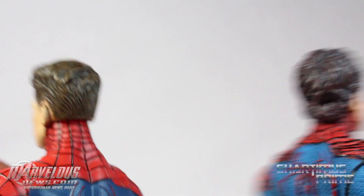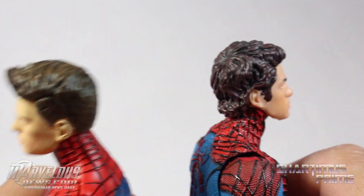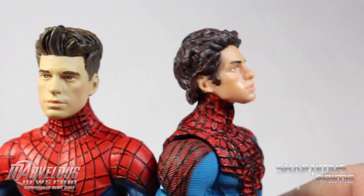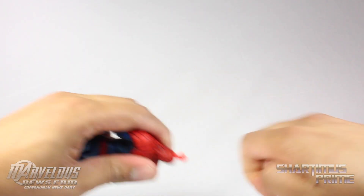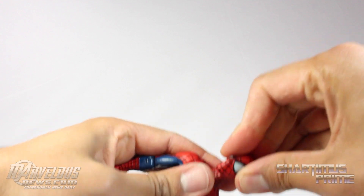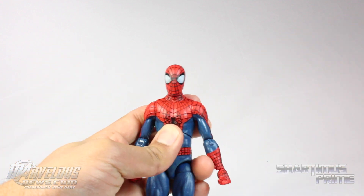The hair is of course different on these two, but looking at the back side of each — the Amazing Spider-Man 2 version is a little bit taller because Peter Parker grew between the movies. One thing I really like about this figure is that it's very easy to pop the head on and off — just pops off like that, and the Spidey head goes right back on.